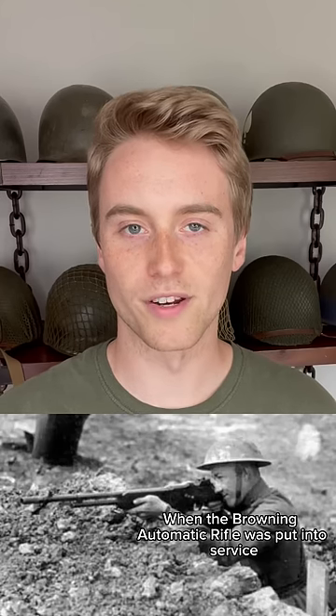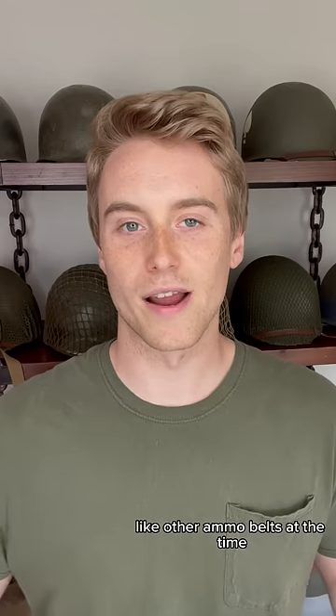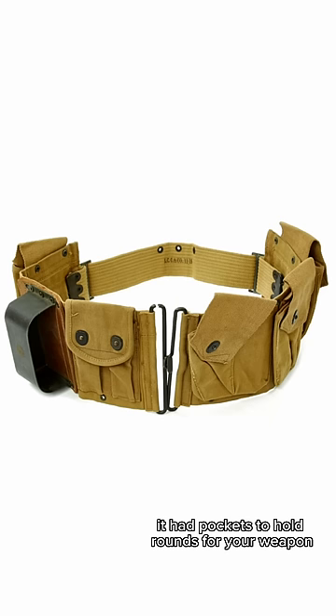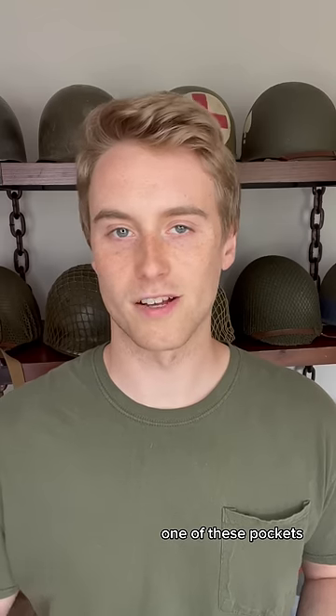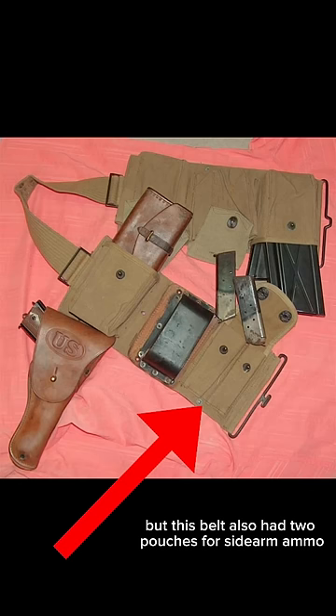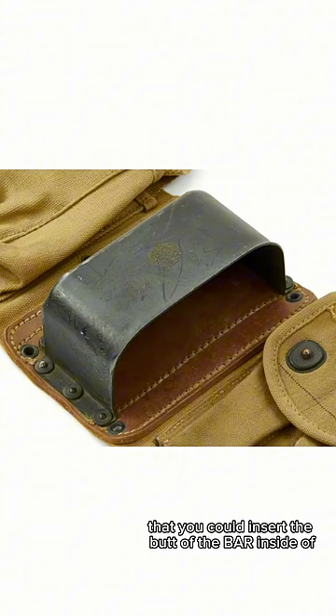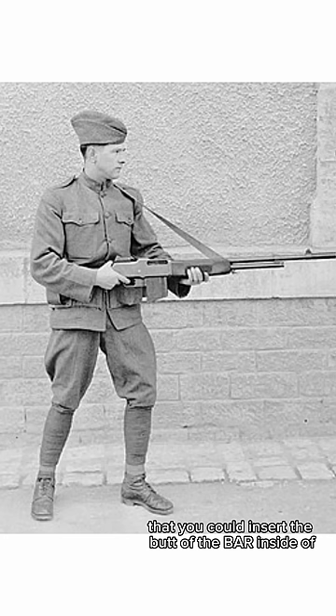When the Browning Automatic Rifle was put into service at the tail end of World War One, a special belt was designed to be used by BAR gunners. Like other ammo belts at the time, it had pockets to hold rounds for your weapon. One of these pockets was often used to hold tools for the BAR. But this belt also had two pouches for sidearm ammo, and this interesting cup that you could insert the butt of the BAR inside of to support it during walking fire.